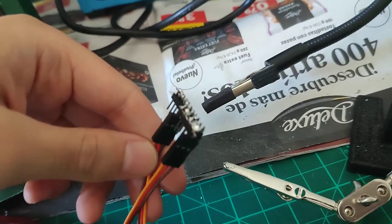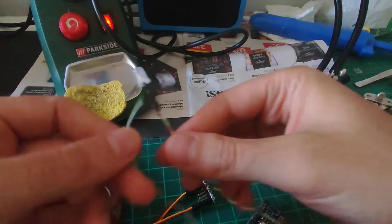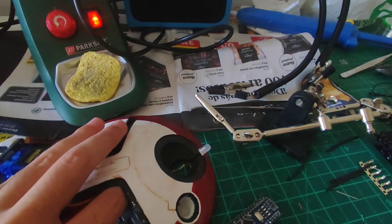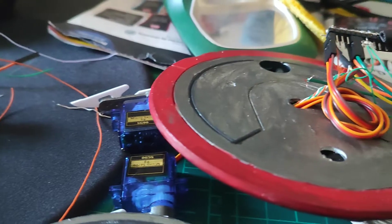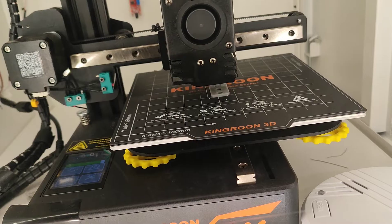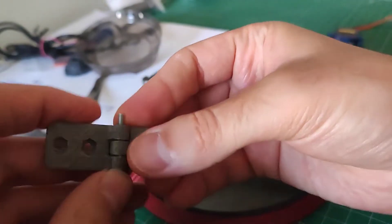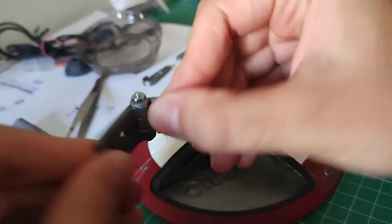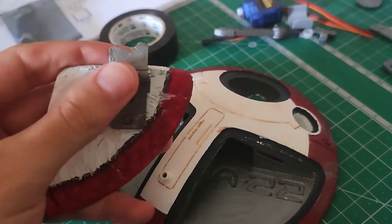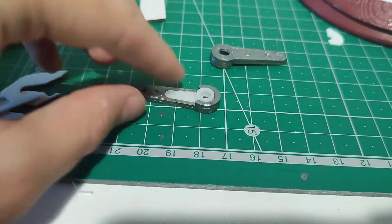I soldered the wires and some connectors. For the wings, I printed some hinges and glued them to the wings. Be careful to measure the space when you glue them to the body or the wings won't open. I also printed some extensions for the servo arms so that they can push the wings.